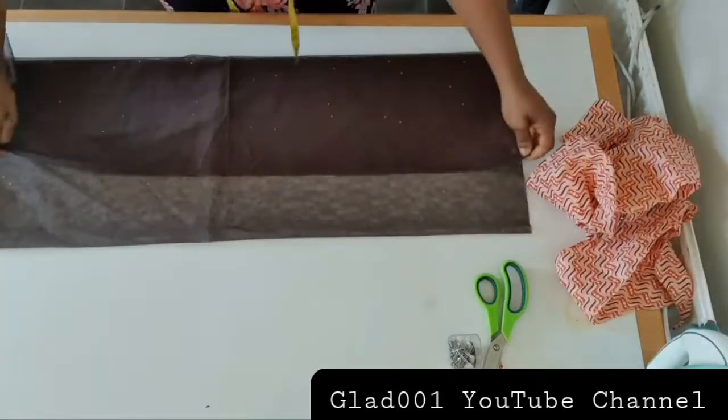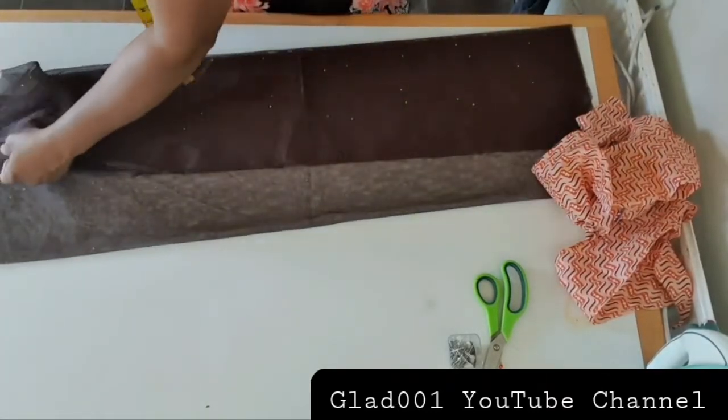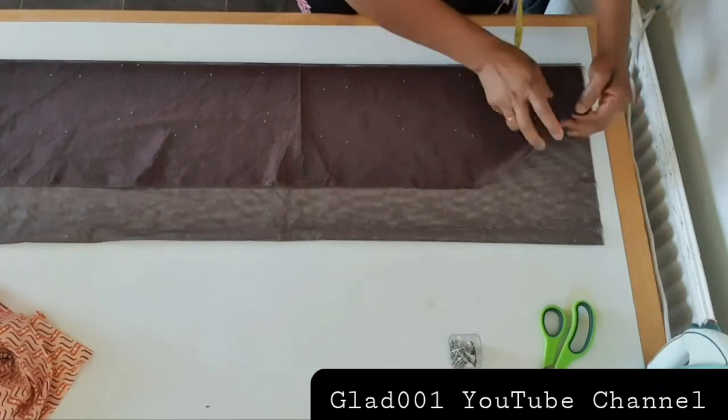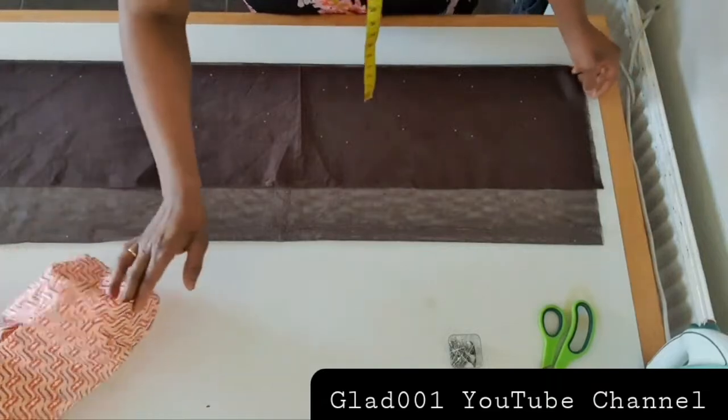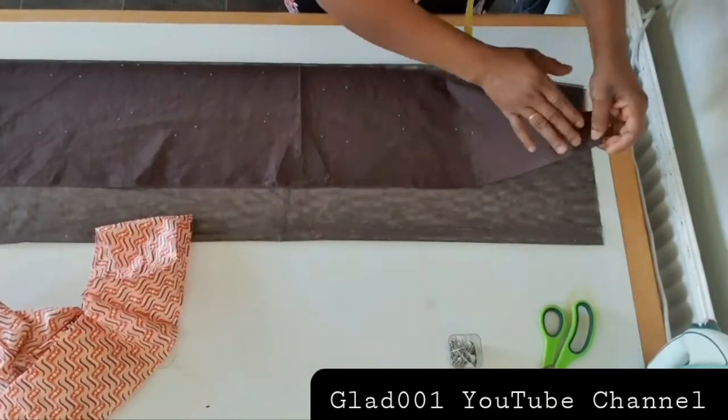I fold again. I fold this way — this is the front part and this is the back. I'm going to sew this on top; this place I will sew on the front.